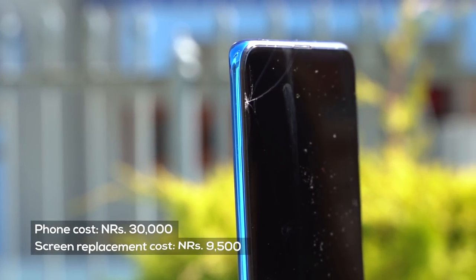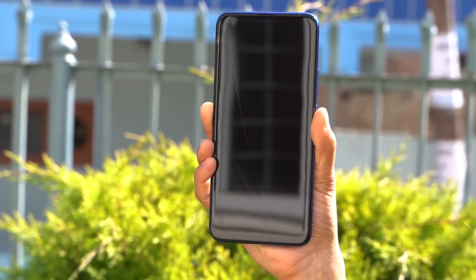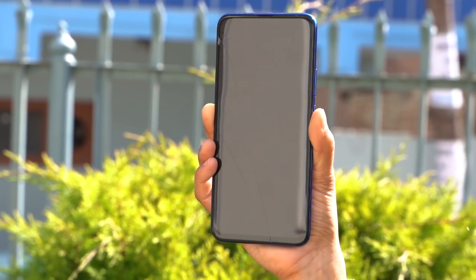Screen repair costs are quite high — I think it's around 9,500 to 3,000 rupees. The IPS LCD screen is a bit of a downgrade in that sense. Anyway, this is a lesson: if you have Gorilla Glass protection, you should still use a protective case and screen protector.